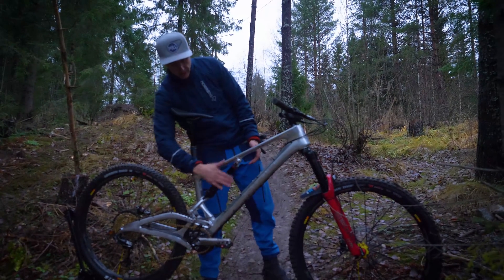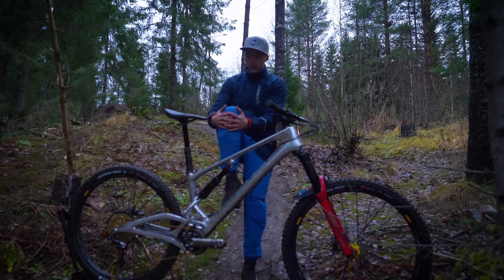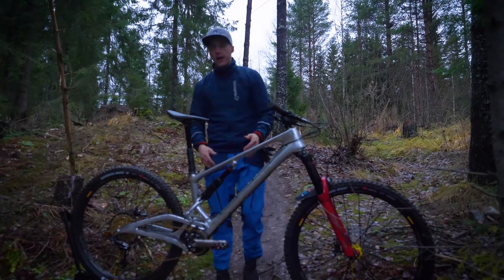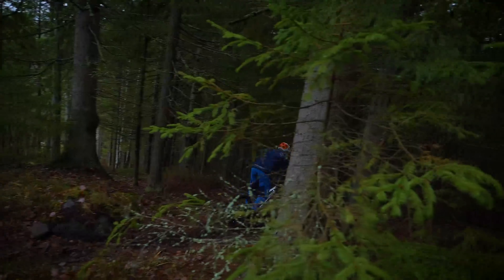The first thing people have asked is: is this going to hit your leg? I rode this without any knee pads, and no, I didn't have any contact with the shock piggyback over there.